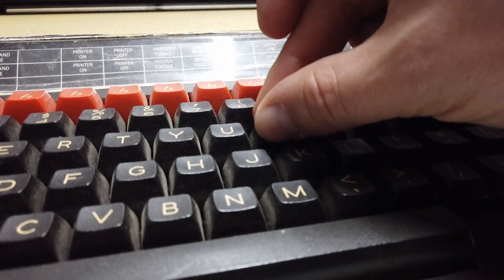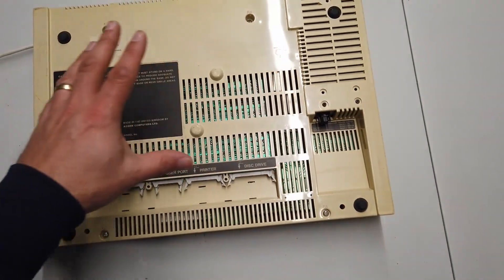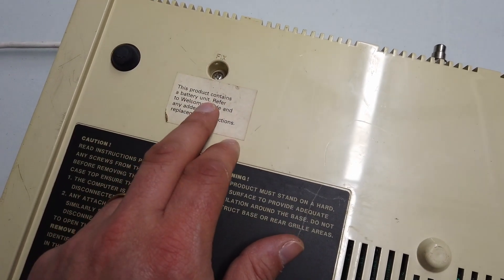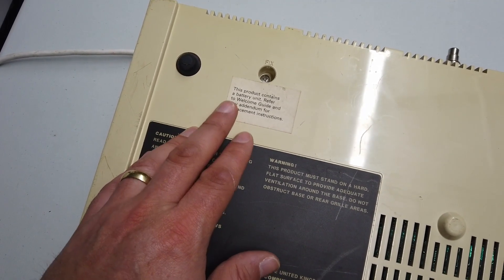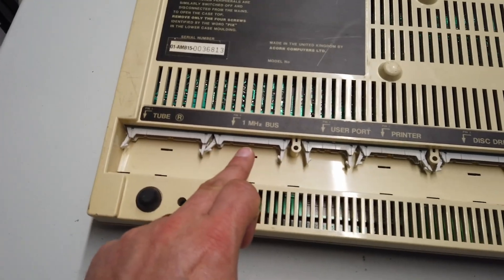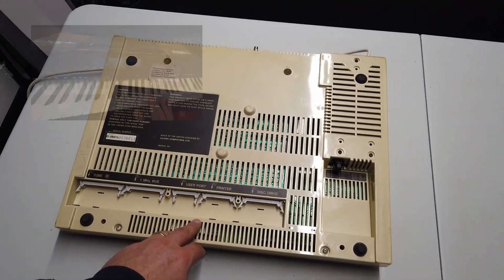If you wiggle the I key in just the right way, there we go — you can get I's up on the screen. I've turned it over to access all of the screws to get this BBC Master apart, and the thing I've just noticed is: 'This product contains a battery unit.' Fingers crossed we haven't got a leaky battery. I can't recall if the battery is just for the real-time clock or to remember stuff in CMOS. Some cool stuff here — there's a Tube port, a one-meg burst, user port, printer port, disk drive port, auxiliary power port — loads of stuff on the BBC Master. Absolutely fabulous bit of old kit. Let's get the screwdriver out.